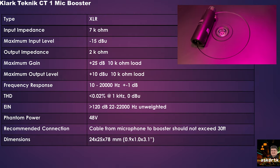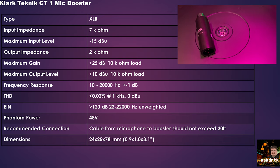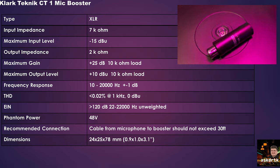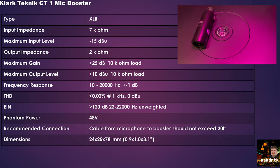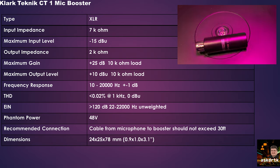The CT1 booster from Clark Technic uses XLR connections, has an input impedance of 7 kOhms and a maximum input level of minus 15 dBU. The output impedance is 2 kOhms with a max gain of plus 25 dB. Overall output max level is plus 10 dBU with a frequency response of 10 Hz to 20,000 Hz. The EIN is rated at around 120 dB between 22 Hz and 22,000 Hz — unweighted, meaning it covers the overall response of the unit. The booster uses 48 volts of phantom power and can be connected between two cables, not just directly at the microphone. You can go up to a 30-foot cable run before the booster, then a cable after that to your preamp.